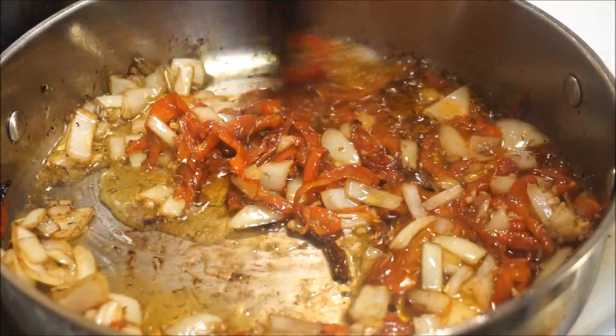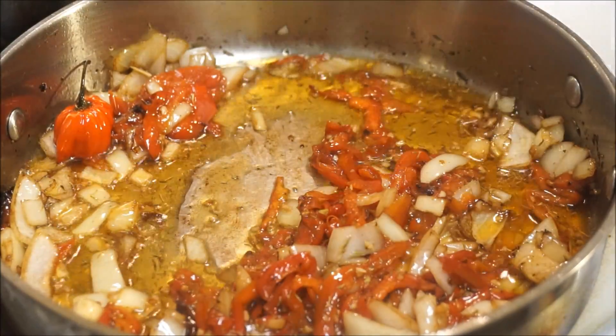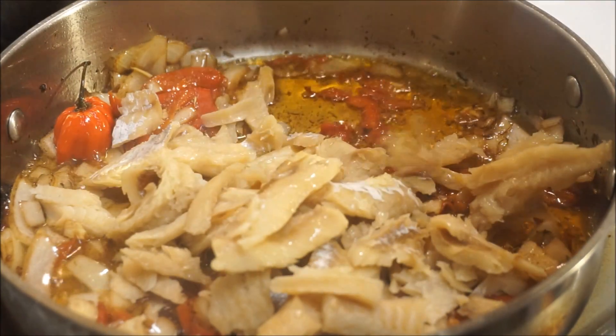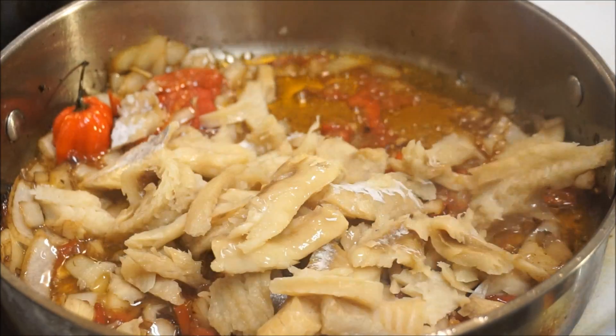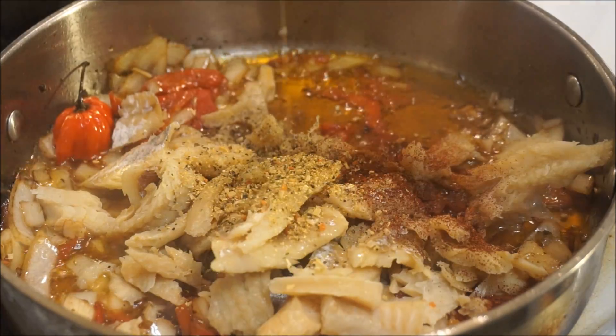Now that my seasoning has been cooking for a bit — that's exactly how I want it to be — I'm going to go ahead and add my salt fish, along with a teaspoon of vinegar, black pepper, salt-free seasoning, and paprika.